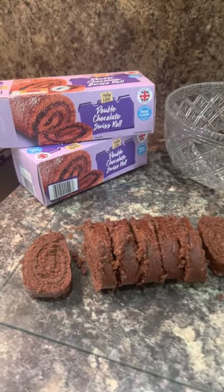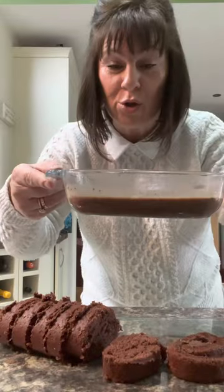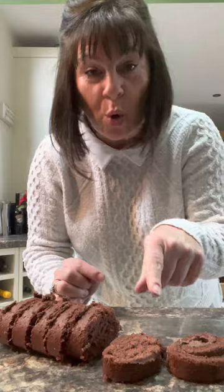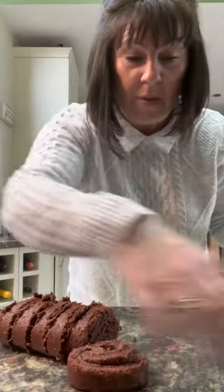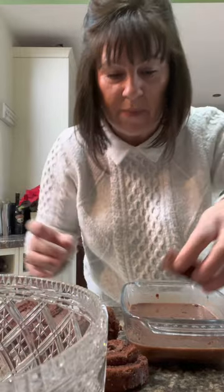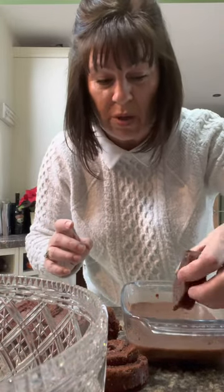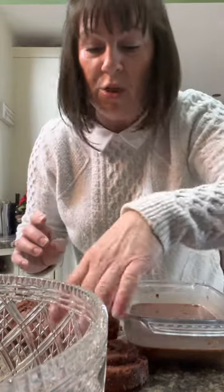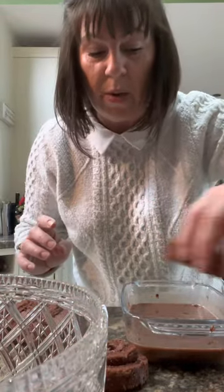Let your custard cool down a little bit, then make a cup of hot chocolate and slice up some chocolate Swiss roll — these are just from Aldi. Pour the hot chocolate into a dish so you can dip your sponge in. You don't want the sponge sodden; it's just a quick in and out. Make sure it's cool enough so you don't burn your fingers, then dip it in and pop it in your dish.